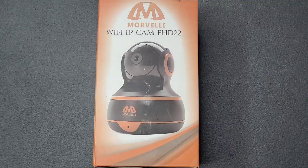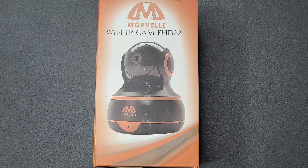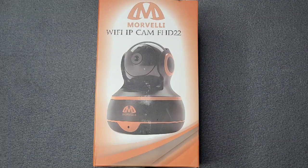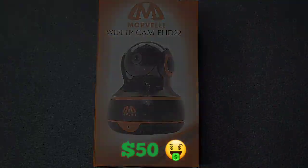Today we're taking a quick look and cracking open the Marbelly Wi-Fi home security camera. You can get this product on Amazon.com for forty-nine ninety-five, so you're looking at about fifty bucks. Let's get straight into it.